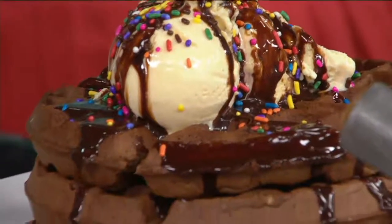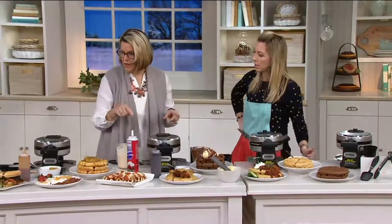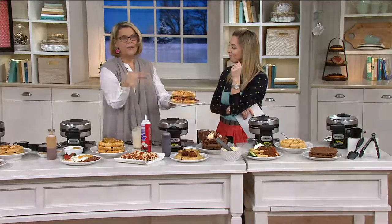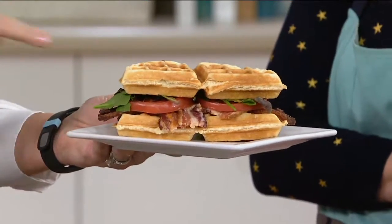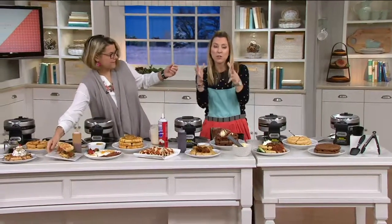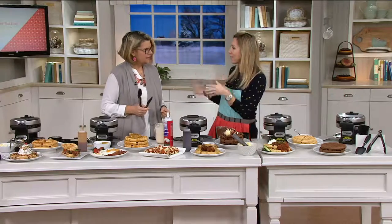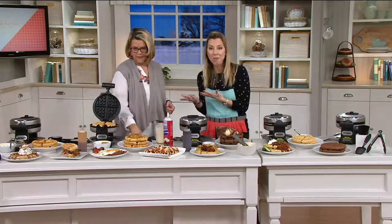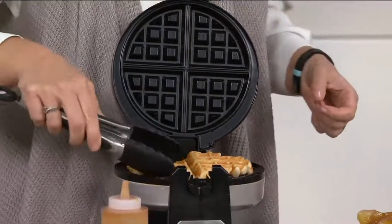Chicken and waffles are on restaurant menus everywhere — it's back with a vengeance, and not just a southern thing. You can also do waffle sandwiches. If you wanted to do a grilled cheese, take your bread and butter on both sides, maybe mayonnaise. Or make a savory waffle filled with bacon, tomato, lettuce, and a little mayonnaise — now you have a sandwich. This has become like the new bread. Instead of eating cereal day in and day out, in about the same time it takes to get the milk and pour the cereal, you pour your batter and have a fluffy, crisp, wonderful, warm, homemade, fresh Belgian waffle.